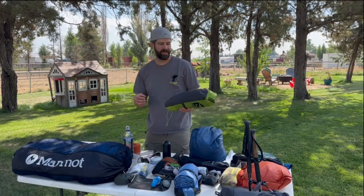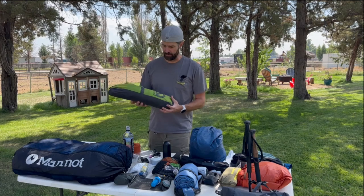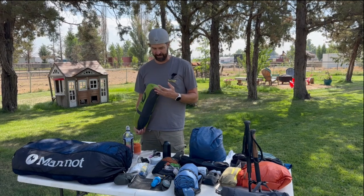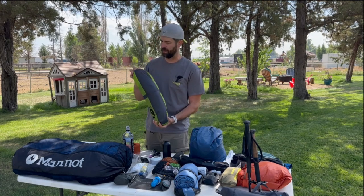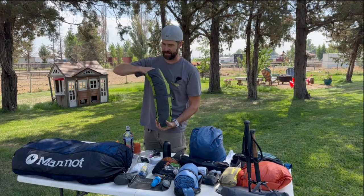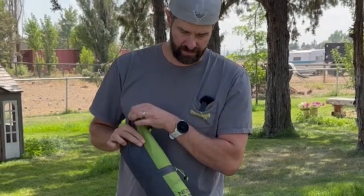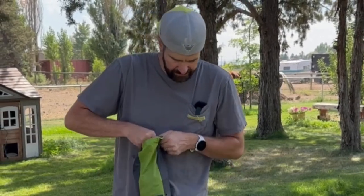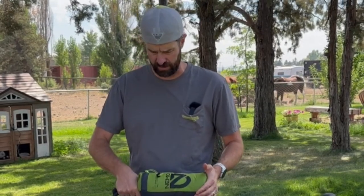For my big three, I've got the Nemo Hornet one-person ultralight backpacking tent. I've loved this tent. It has a cool design where you can split out the packaging so you can store the tent stakes and poles separately. You can really pack down the tent, cinch it down, and get a much more compact storage in your backpack.